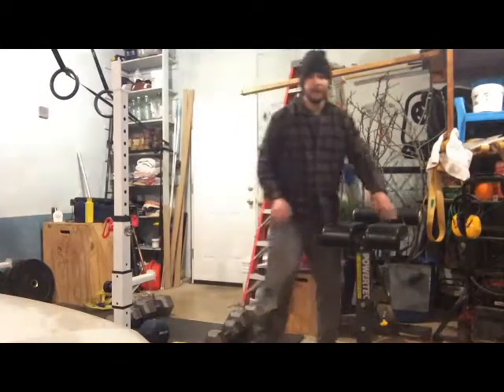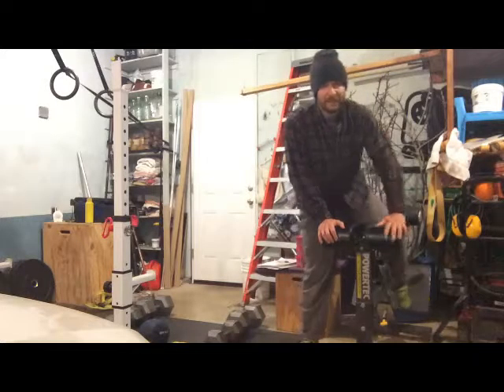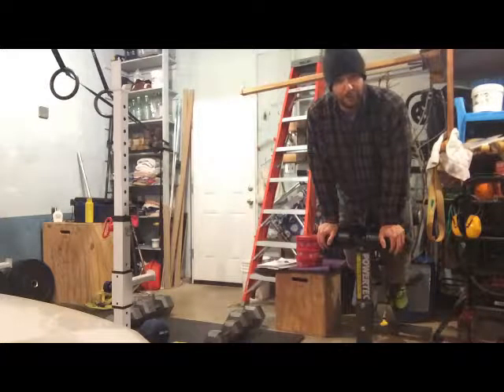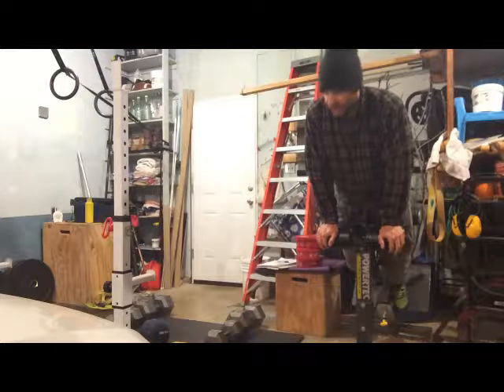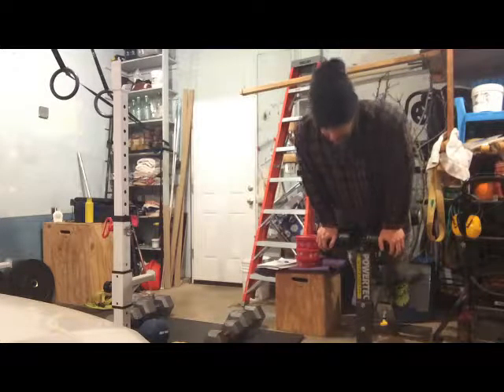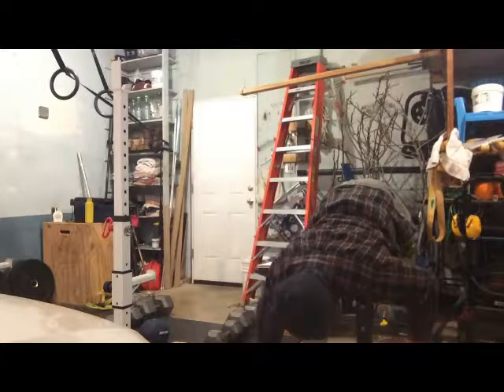Already a few sets in. I did back extensions with a 45 pound bar on my back for two sets of 12. I did some straight leg sit-ups over a med ball, set of 12, set of eight.